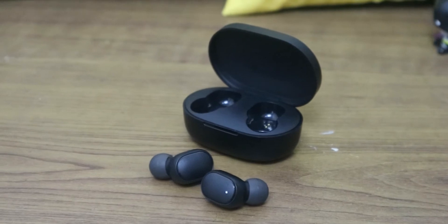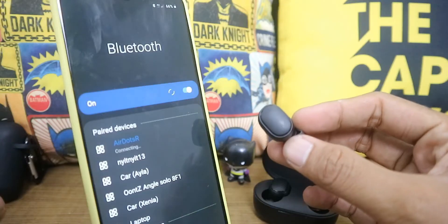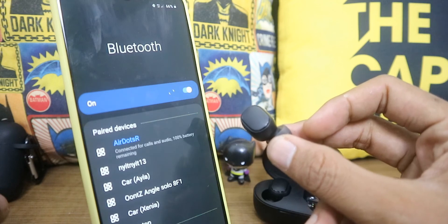They have a pretty simple design, using Bluetooth 5.0. The audio quality is good enough — decent bass and treble. Pairing is easy whether you want to use them with an Android or iOS device.